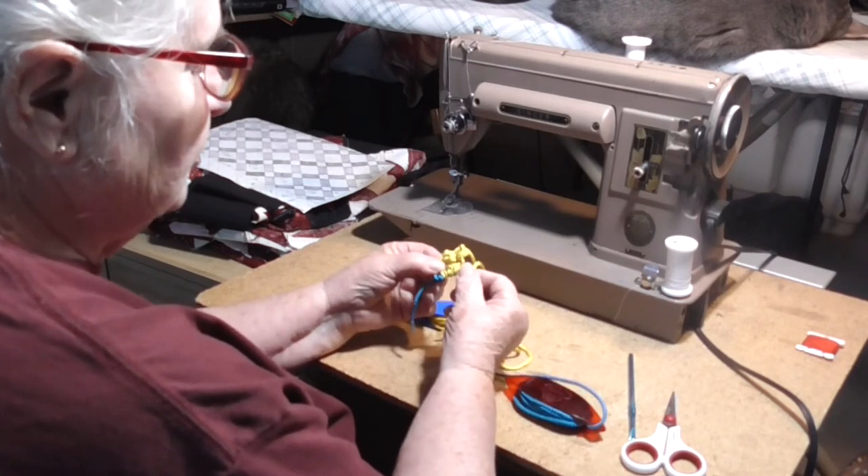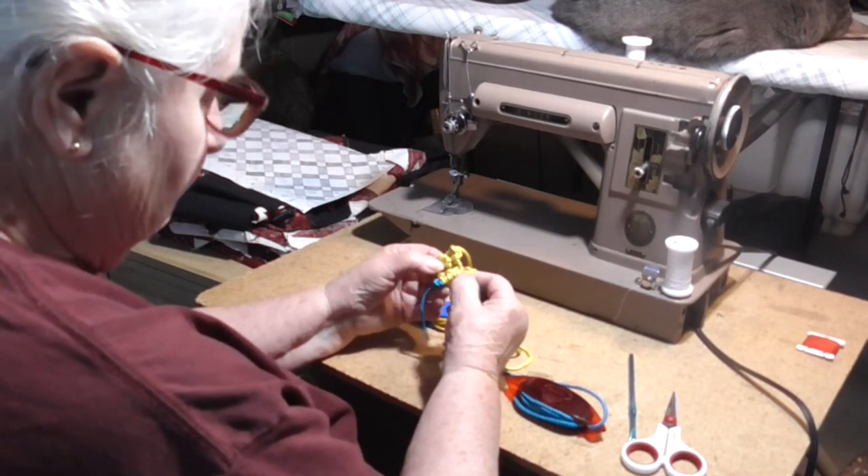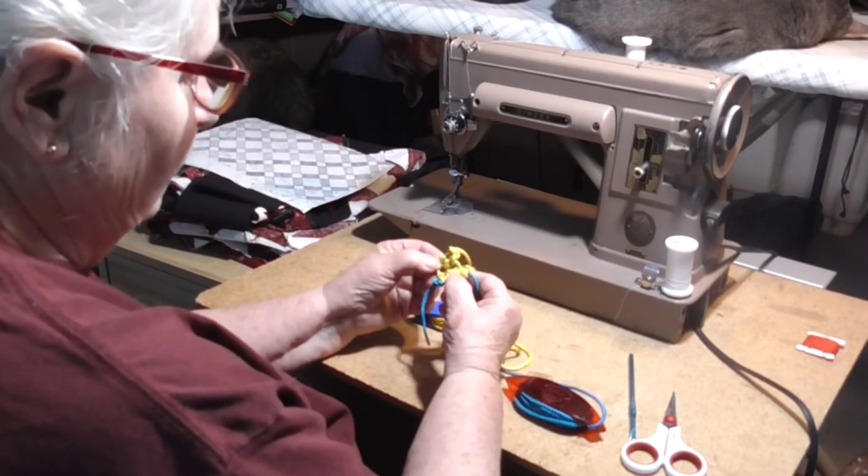This is all the stitches that we're going to use in making Martha's Snowflake.